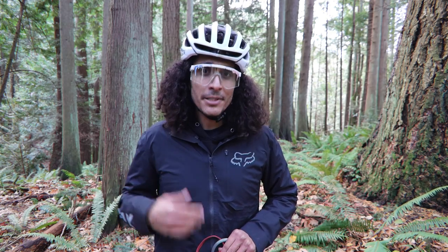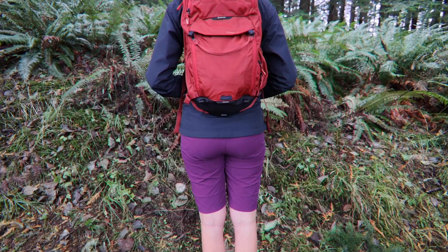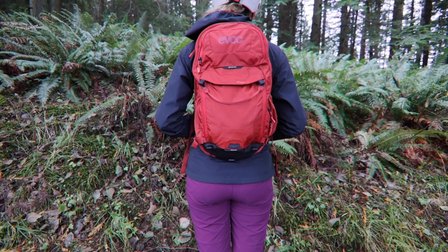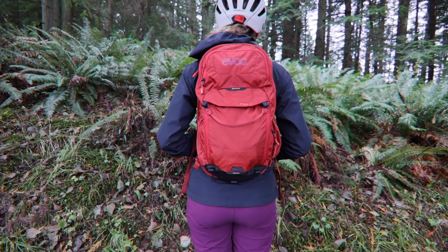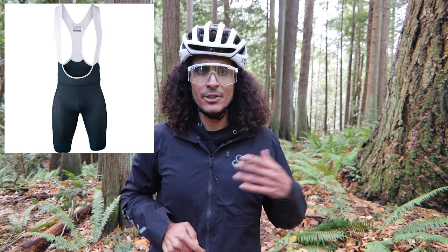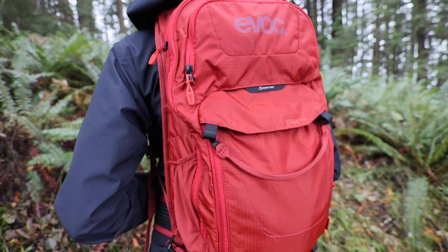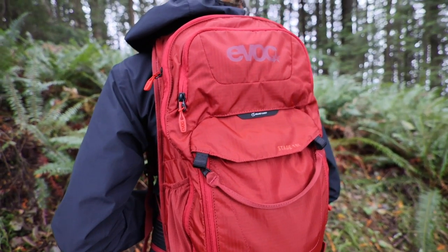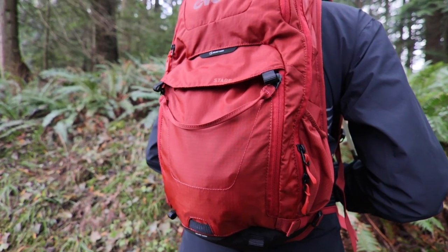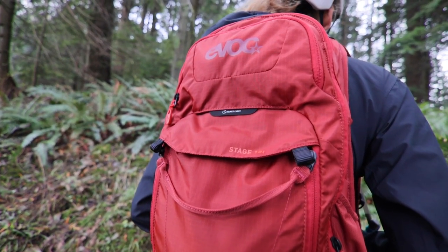My personal favorite pack out of these tests was the Stage 18 liter. We kind of had a feeling Hannah would like the hip pack and Stage 6. For me, I use a Specialized Swap bib for most shorter rides of one to two hours, and I only take a backpack out for three-to-five-hour-plus epics. When I do need a backpack, it's for a bigger adventure, and that's where the Stage 18 liter comes into play.